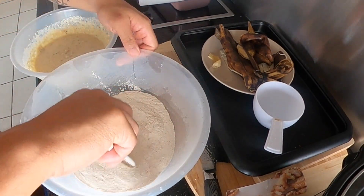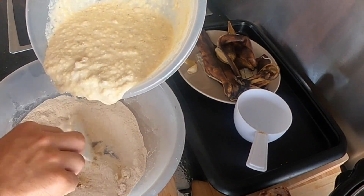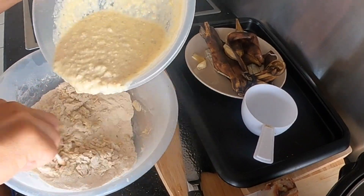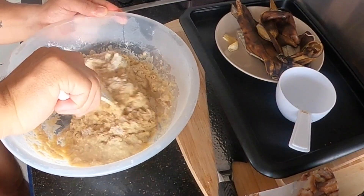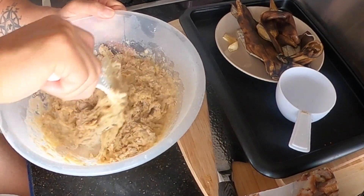Just keep mixing around. I guess I just keep going until I don't see any flour and it looks mixed.